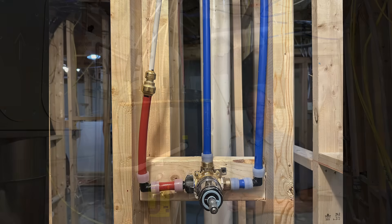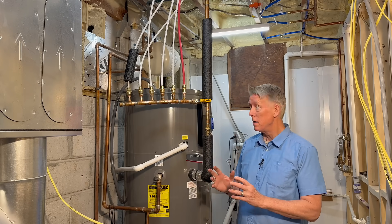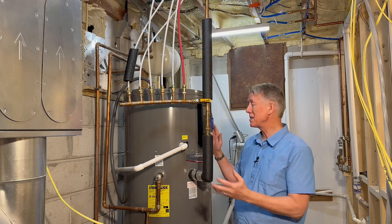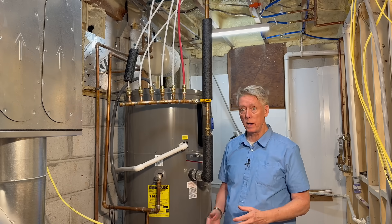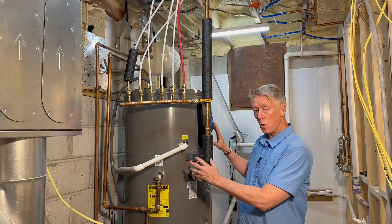Let me make this real for you. We want faster hot water. This example is from my house — this is my heat pump water heater and it's the source of our hot water. It doesn't matter what kind of water heater you have. You can get faster hot water with a gas water heater, a solar water heater, a wood-fired water heater. That doesn't matter. We have a source of hot water.